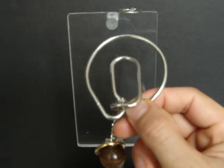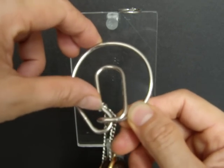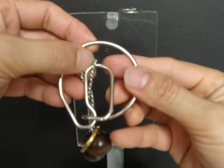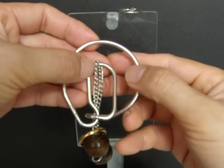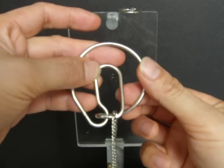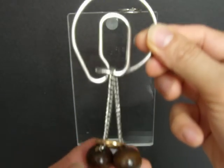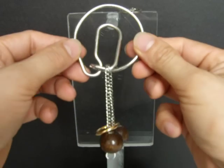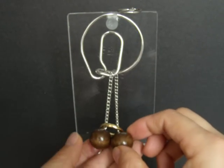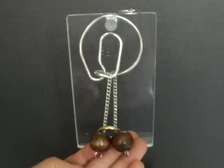It looks very easy but in fact it's a normal case because it changes — it's about hand and eye coordination. So this is very different from magic. Oh, finished! Thank you for watching, bye-bye.